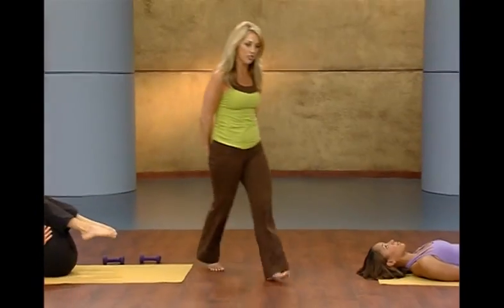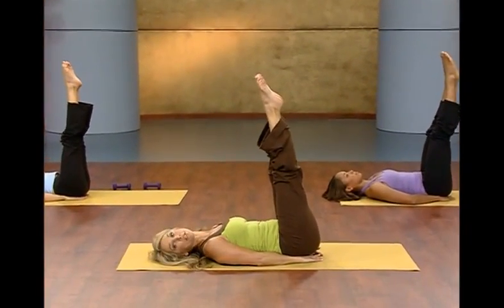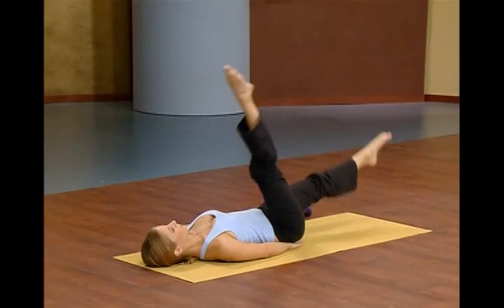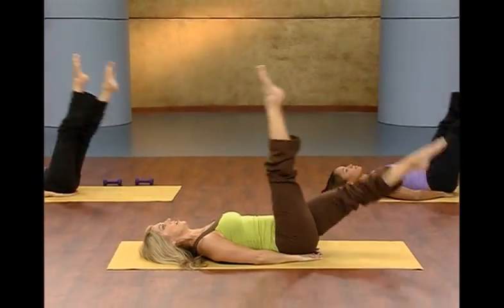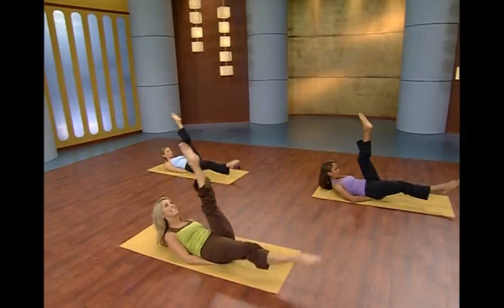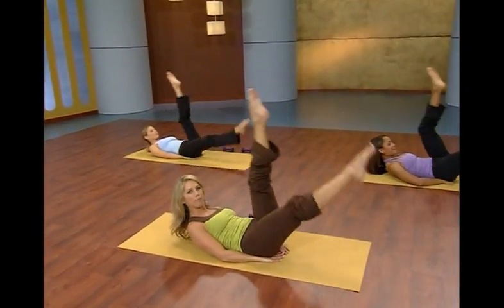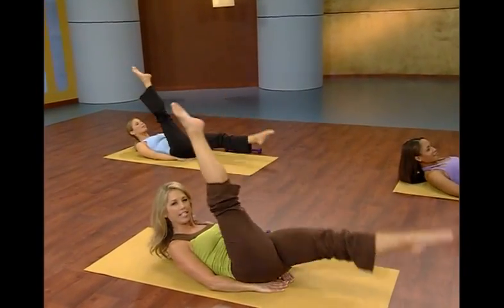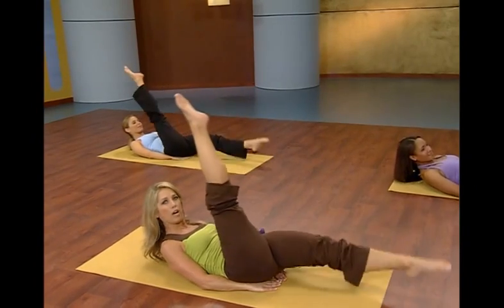Place your hands underneath your buttocks to protect your low spine. Let's begin with the split legs — here we go and split. Relax your neck, flatten out the tummy, point your toes. For those who want to go to the next level, chin is up, head is up. Switch, switch — pull that belly button up and in. Back is flat. Just give it all you've got, this is really targeting that tummy. Last one and release.